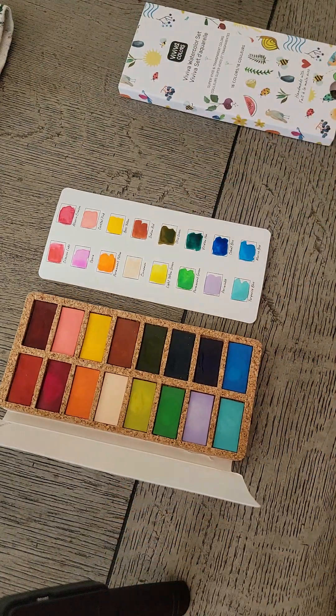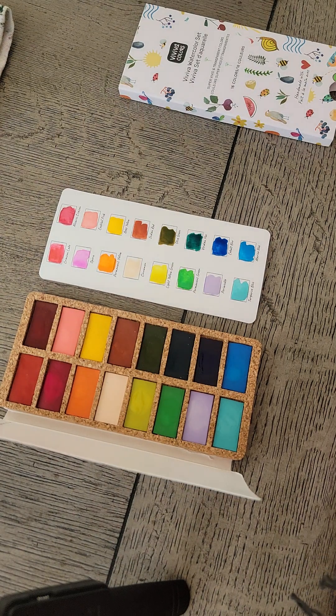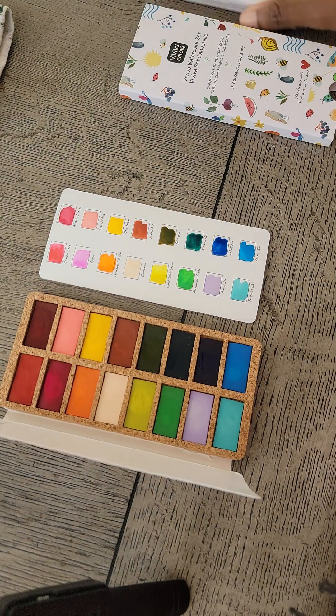Thank you for watching! I think I might do another unboxing when I get the autumn colors eventually. Thank you for watching, guys.